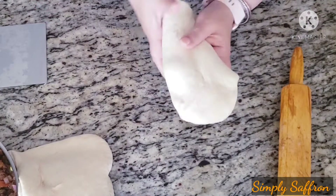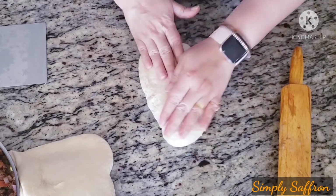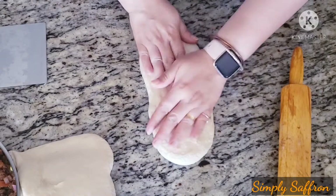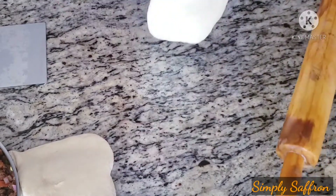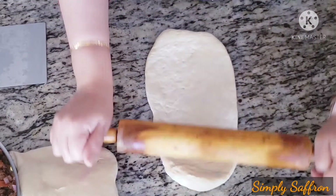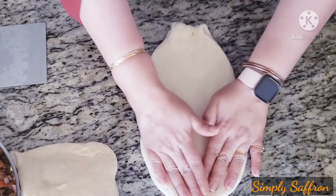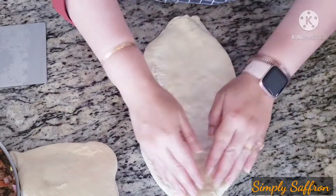Take a quarter of the dough, make a round, and spread it a little with your palm. Then use the rolling pin to give it an oblong or oval shape, spreading it further with your fingers and your palm.